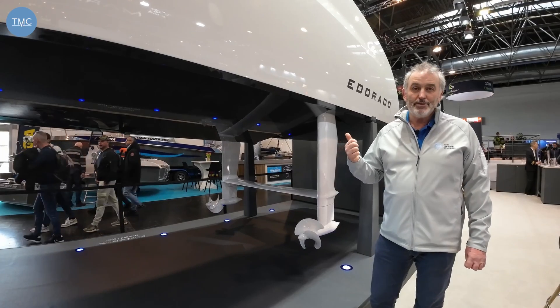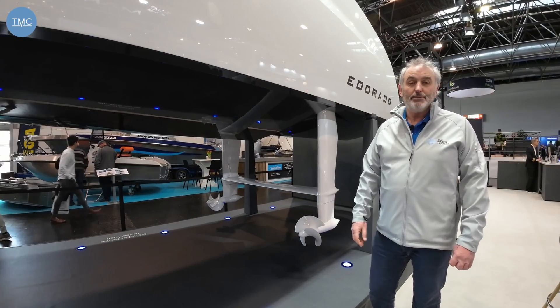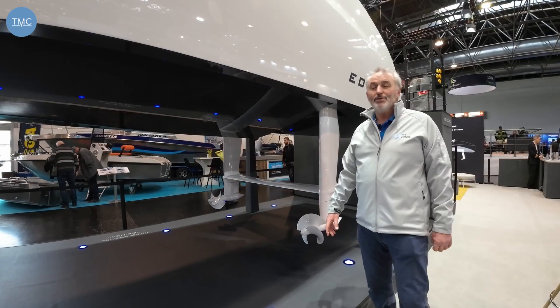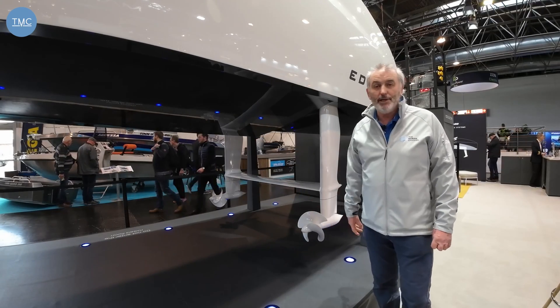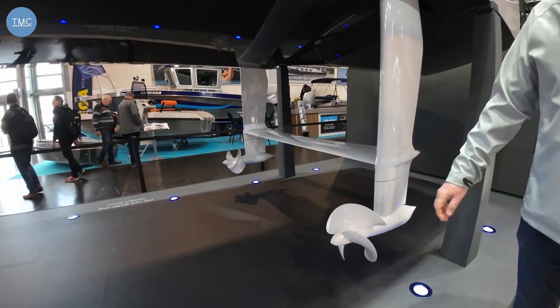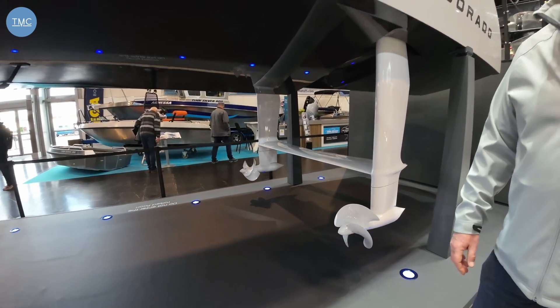This is the very first boat off their production line. There was a prototype, but this is the very first one being sold — and this is actually already sold. Weight is key to its performance and abilities. The whole boat is carbon, apart from these foils and legs which are aluminium. They can be made out of carbon, but it's a very complex procedure and obviously very expensive as well.